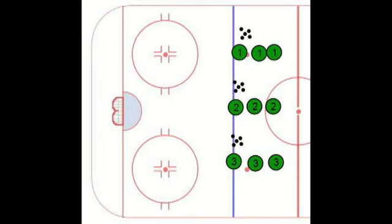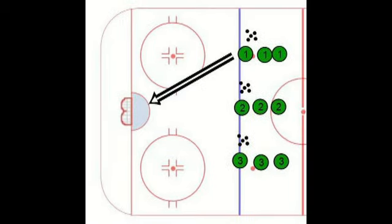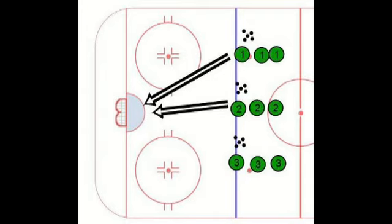This drill is set up with three lines, and each line has a puck. The first line shoots, the second line shoots, the third line shoots.